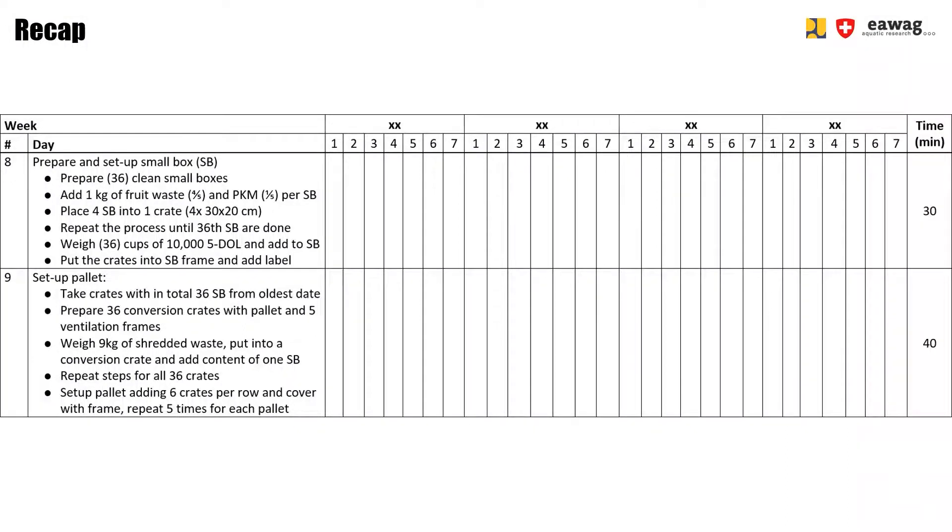Now let's go over the 2 operations separated in our checklist. The first is the preparation of the incubator units or small boxes. We prepared 36 clean boxes, added 1 kg of fruit waste and palm kernel meal in each box, placed 4 small boxes into 1 crate, and repeated until the 36th small box was done. We then added 10,000 5-doll to the 36 small boxes and added the boxes into the incubator frame.